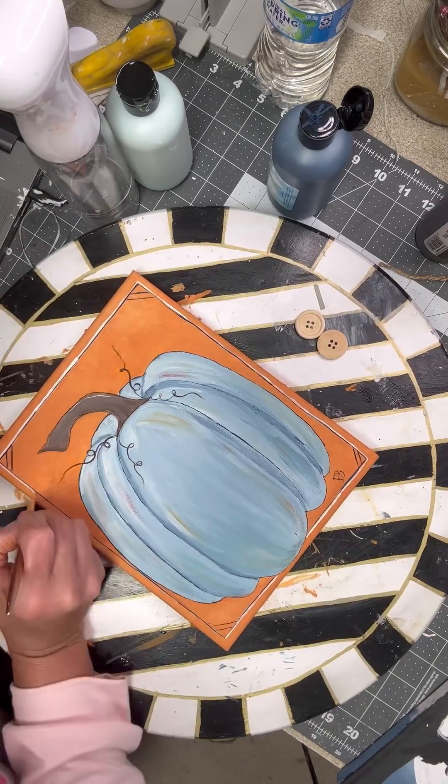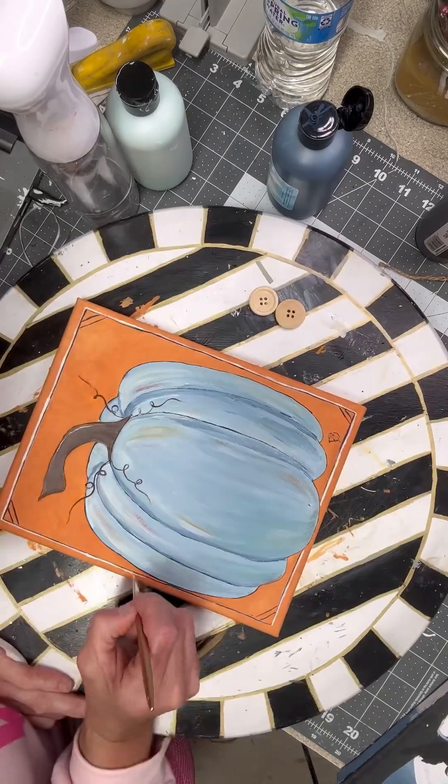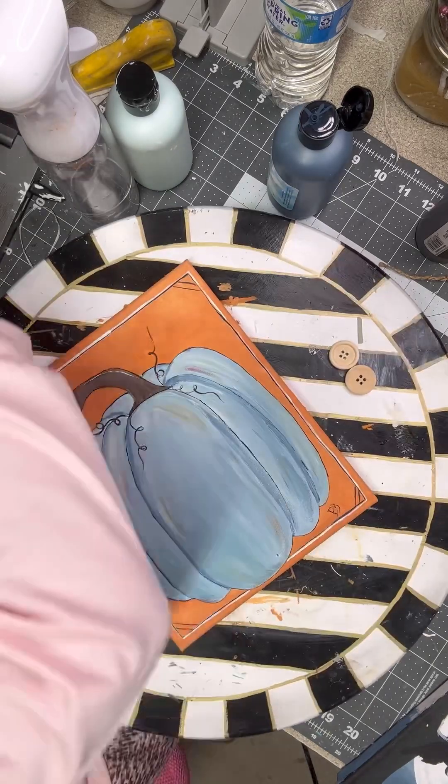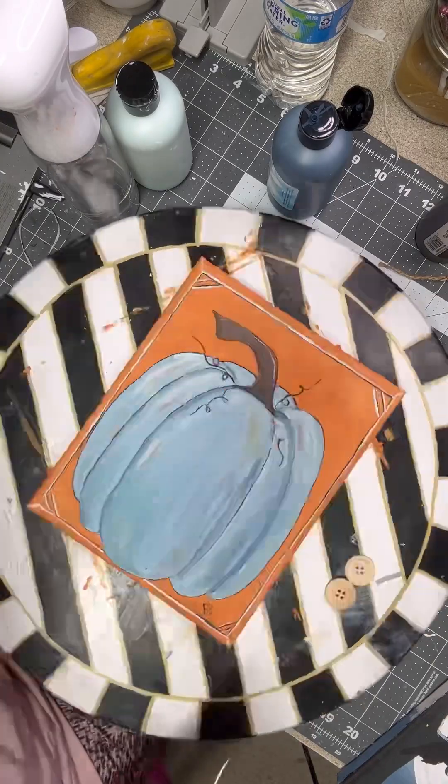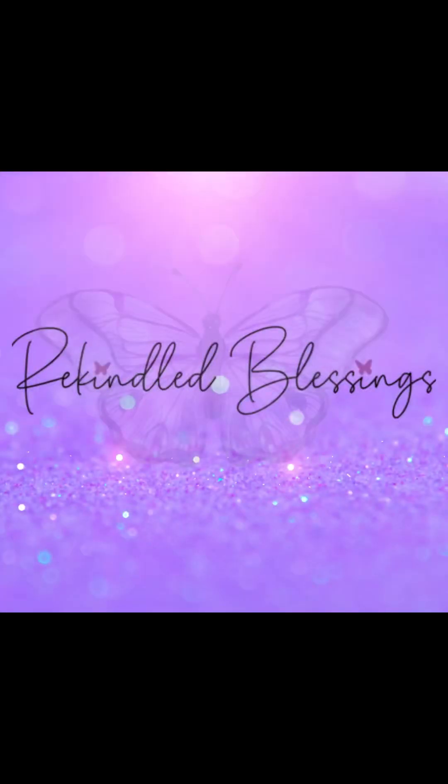Sorry about all the background noise — Mr. Beck was going outside and a dog outside is barking. But there we go, look how much better that white makes it pop — I love it! I hope you guys enjoyed this. Thank you so much for hanging out with us, and if you do not follow Rekindle Blessings, come hang out with us and become part of our family. Thank you, and have a great day!